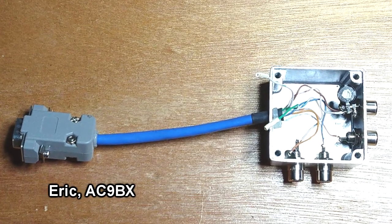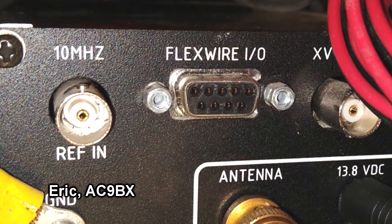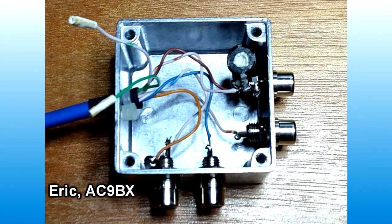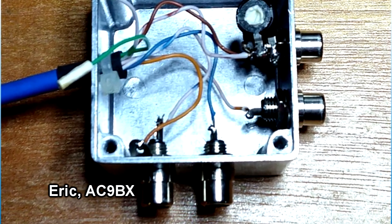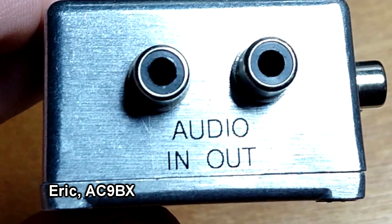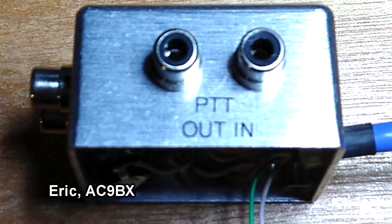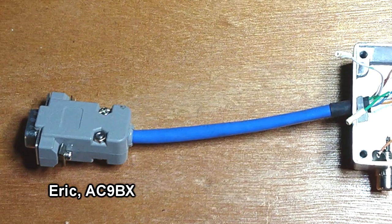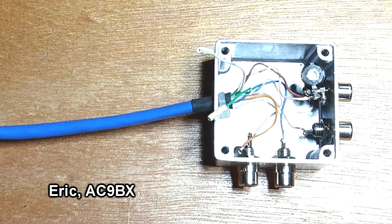Eric AC9BX built himself a breakout box he used with his Flex 1500. It plugs into the back of the radio using a DB9 connector, and Eric had a little die-cast box where he mounted some RCA jacks. He has audio in, audio out, push to talk in and push to talk out, and a trim pot for audio level. He even has a couple spare wires if he ever wants to implement an I2C connection to the radio. Nice little breakout box.